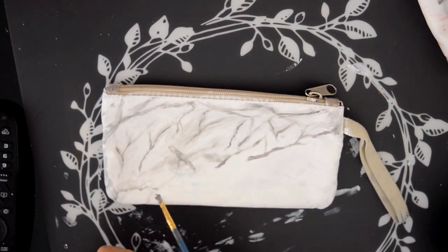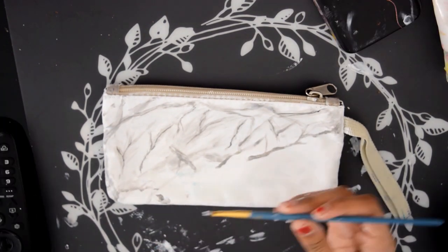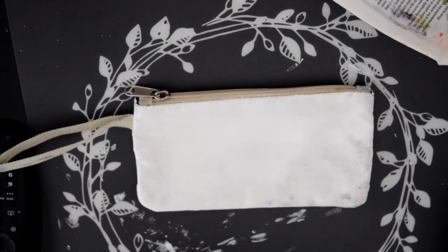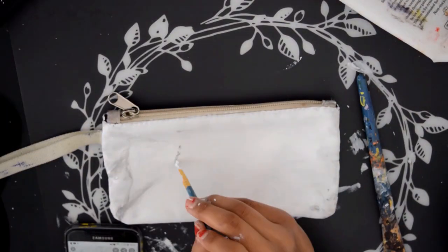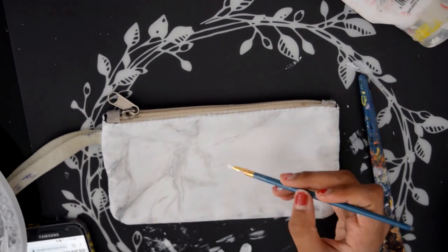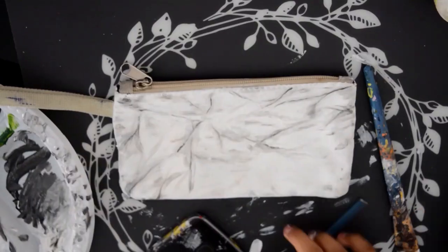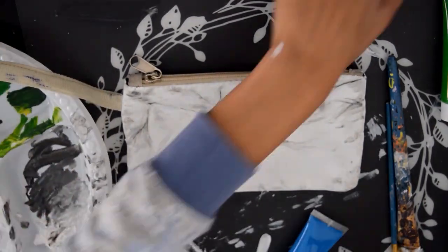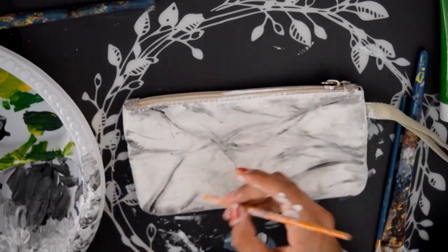Now I'm adding on the marble effect by getting some blacky-greyish paint and literally just building it up, layering it on. I started with a little bit of grey, blended it up, then added a little bit of black — it's just adding layers until it works. I know it probably sounds really weird, but honestly that's literally it: add layers, build it up and see how it goes.